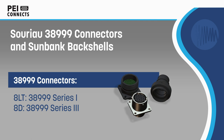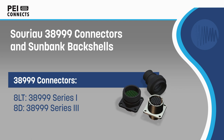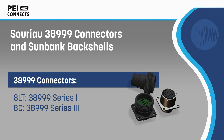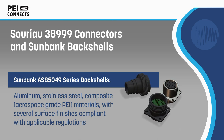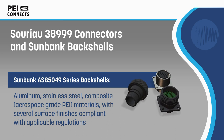SORIO 8LT and 8D Series Connectors are MIL-DTL-38999 Series 1 and Series 3 Connectors that offer high contact density and are designed for the environments of aerospace, military, and other harsh applications. These connectors are ideally paired with SunBank AS85049 Series Military Standard QPL Backshells, forming a complete harsh environment connectivity solution.